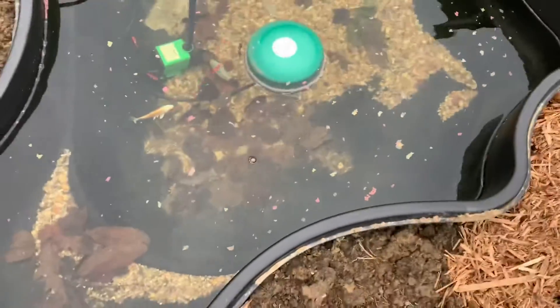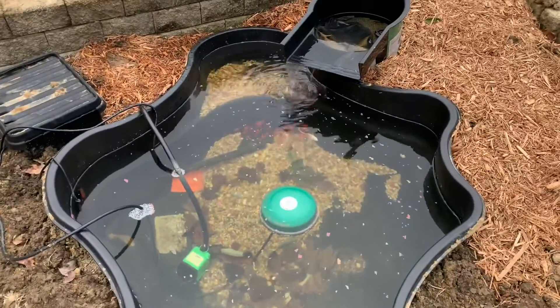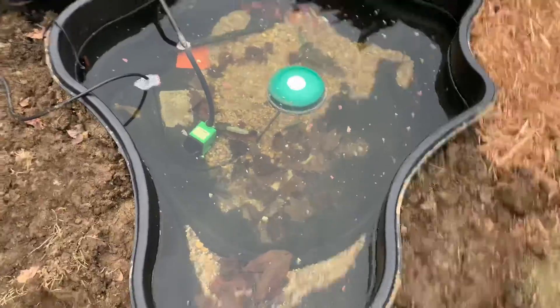Oh yeah, that's good! You guys can't really see that too well, but they are going to start munching. They're kind of scared right now with me standing here. They'll eat them soon, and yes — Deborah will also eat the bloodworms.